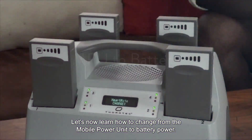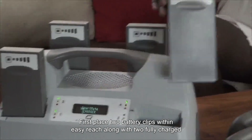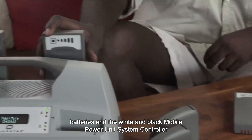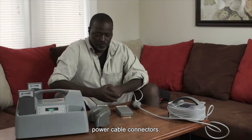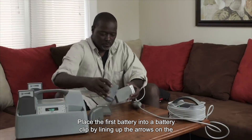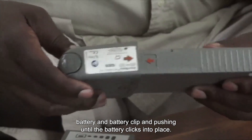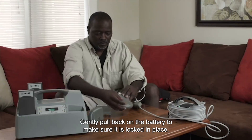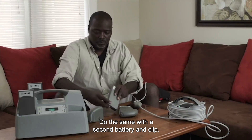Let's now learn how to change from the mobile power unit to battery power. First, place two battery clips within easy reach along with two fully charged batteries and the white and black mobile power unit system controller power cable connectors. Place the first battery into a battery clip by lining up the arrows on the battery and battery clip and pushing until the battery clicks into place. Gently pull back on the battery to make sure it is locked in place. Do the same with a second battery and clip.